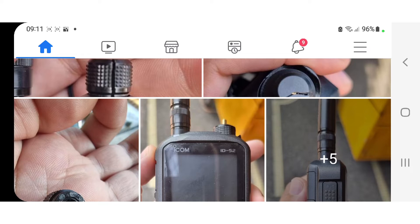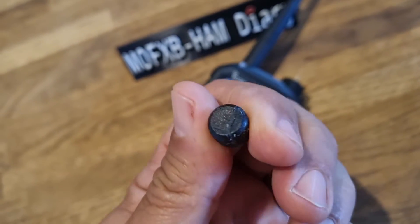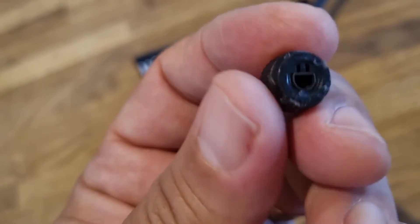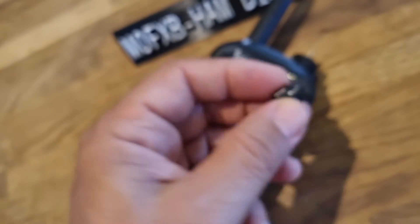So if you look at mine, what I did — it's not brilliant — but mine cracked in the same way, see that? I just left it overnight with super glue. You need to not lose that little metal spring that you can see there, the D-shaped spring.